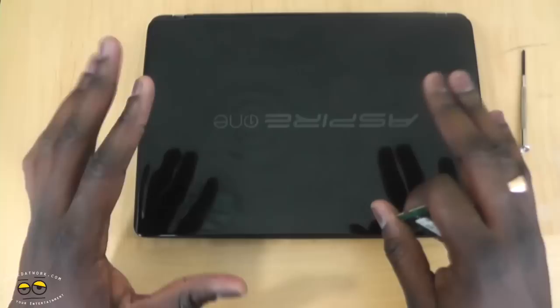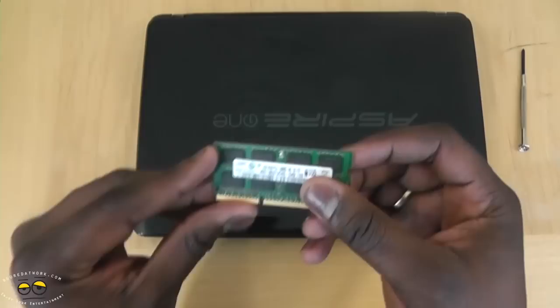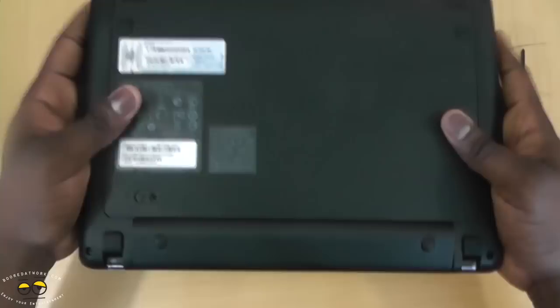Before I continue the review of the Acer Aspire 1 722, the first thing you must do is swap out your memory. It comes with 2GB of memory and I can tell you it's not sufficient to run this thing properly — it's a great piece of hardware. So what you need to do is get 4GB of memory, PC3-10600. It takes one DIMM, so that's pretty much it.